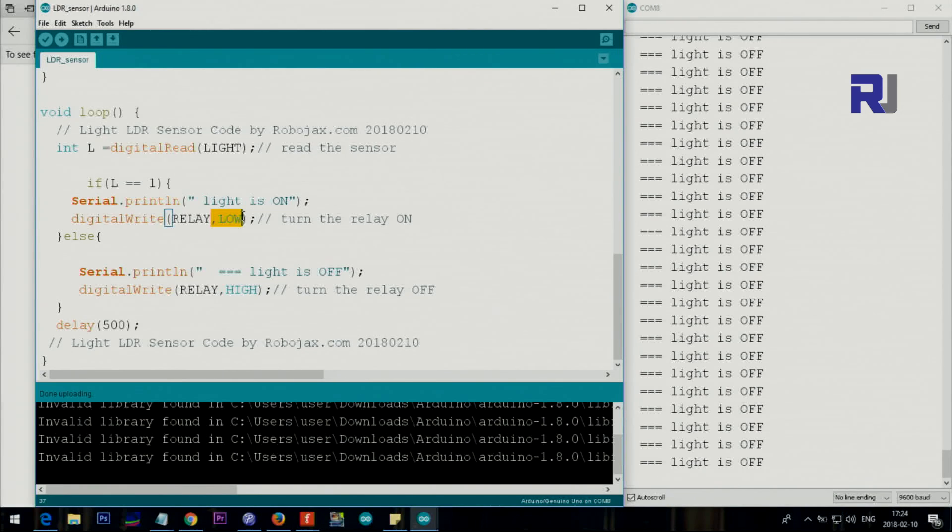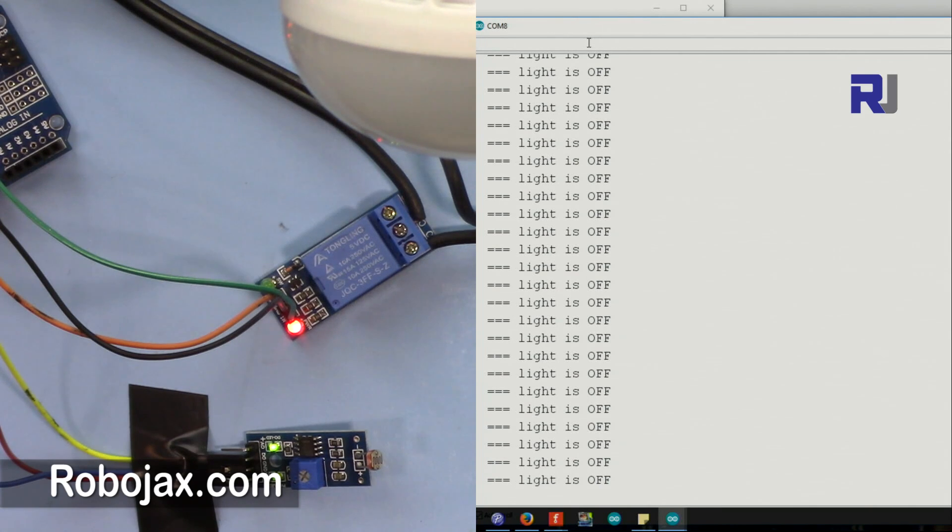The relay needs to be triggered with a low signal. If this condition is true, you can replace the action with whatever you want — turn a camera on, open a door with a servo or motor. If this condition is false, we say else: print the text 'light is off' and set the relay to high, which turns off the relay. Then wait 500 milliseconds and the loop continues.